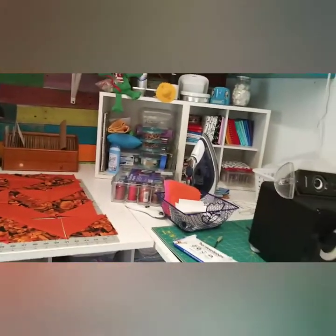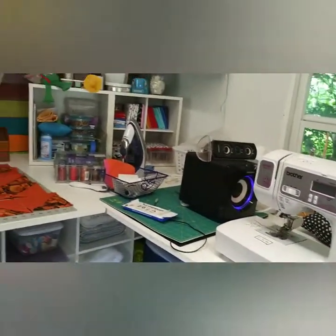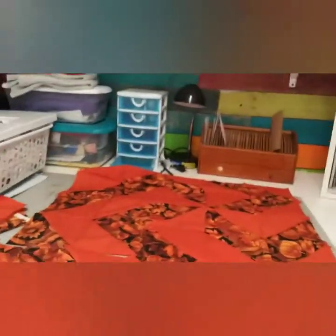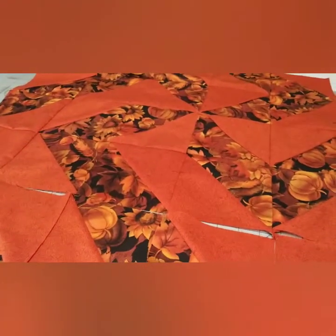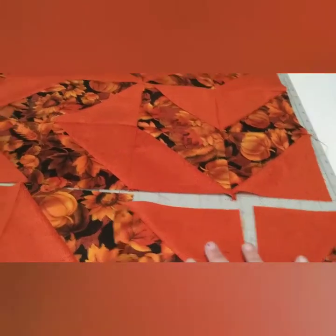I just wanted to give an update and let you know — this is where I do all my sewing. I make quilts, prayer pillows, and Christmas stockings. This is Dixie's quilt — I've never done triangles before, so I am working on this quilt for Dixie. I still have to sew this last row on.